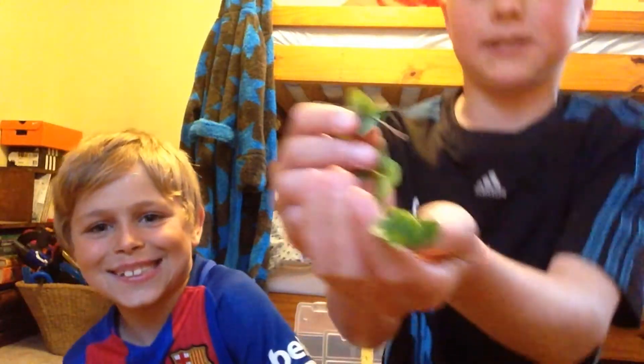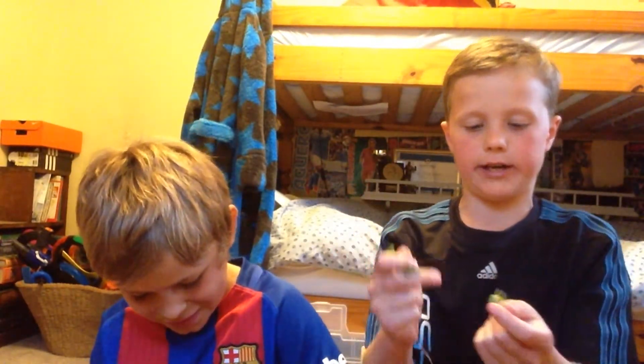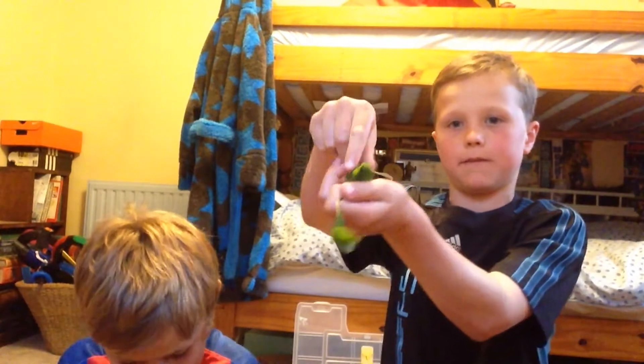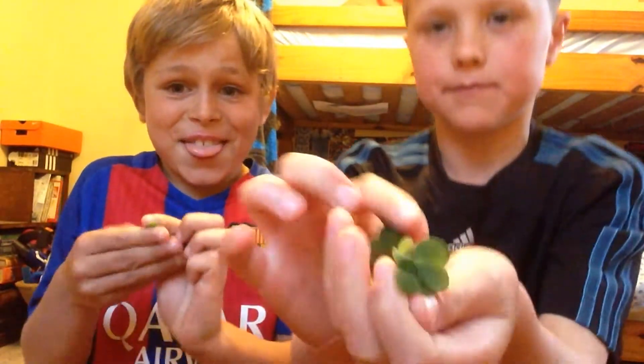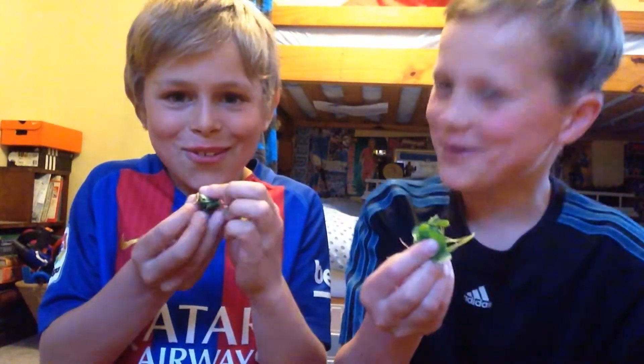Hey guys, my name's Daniel and his name's Eddie and we're going to be doing the leaf challenge. We've got some clover plants here and we're basically going to be eating five of them all in one. One, two, three, four, and five. We'll both do them together, so put them all in one. Ready? Three, two, one, go!